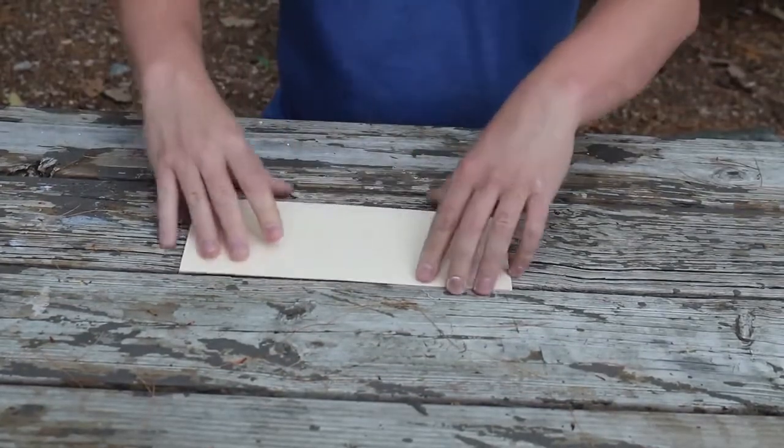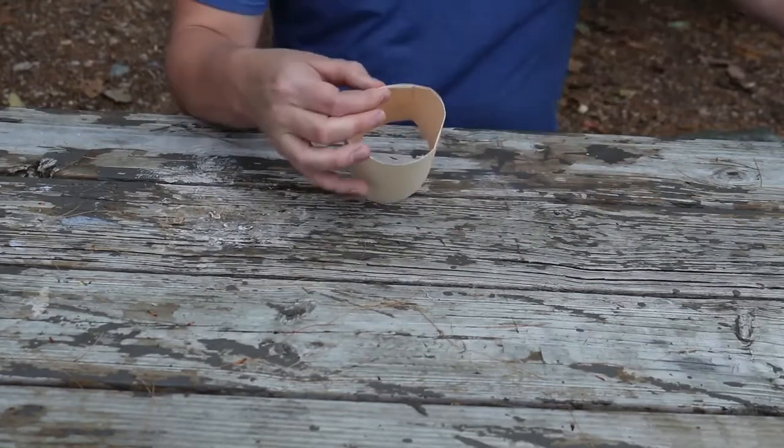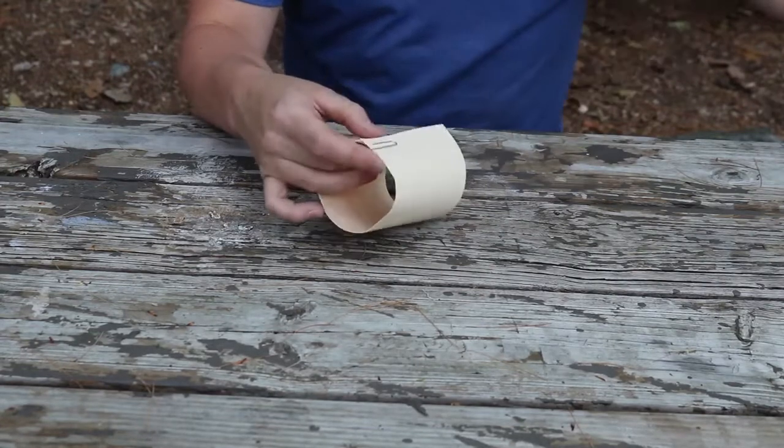Fold the paper and bend it around into a circle. Use the paper clips to hold the paper tightly together.